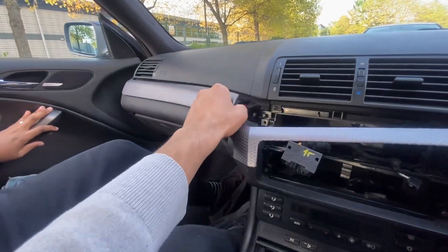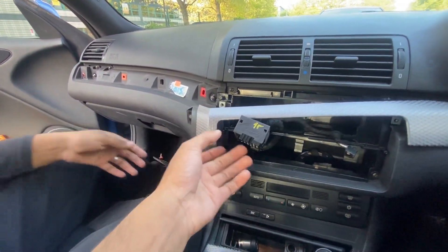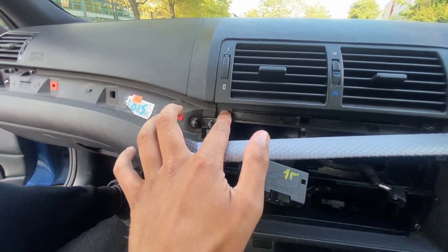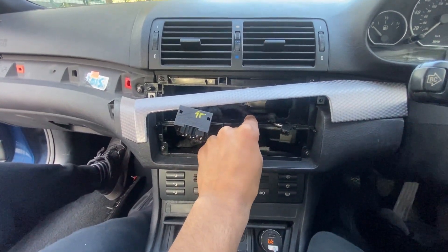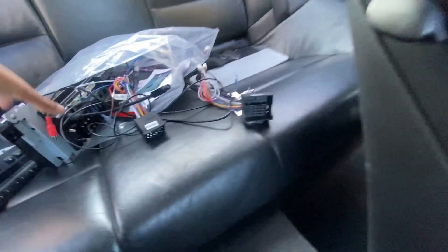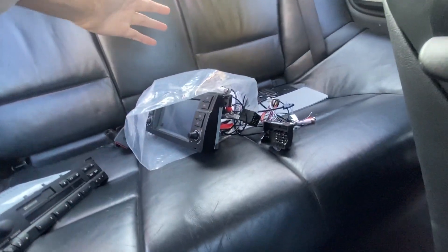We've taken the trims off. They're just normal Phillips head screws, and that will take the split screen frame out so we can fit the new head unit, replacing the radio.